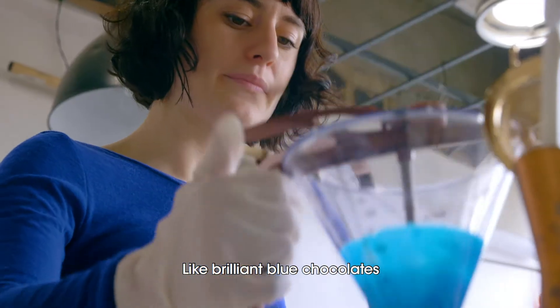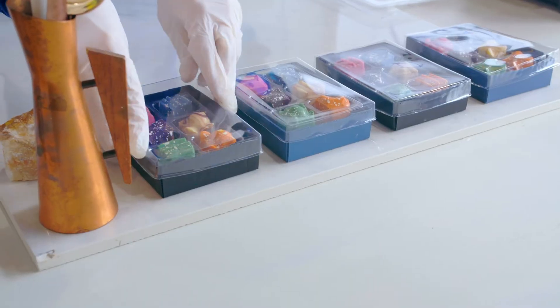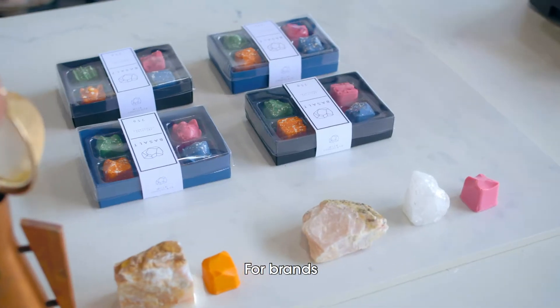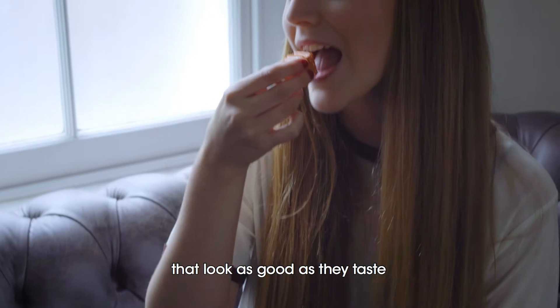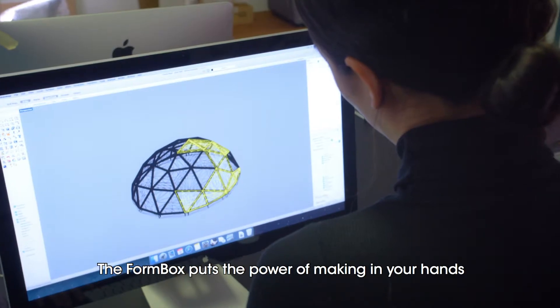like brilliant blue chocolates and personalised packaging. For brands that look as good as they taste, the FormBox puts the power of making in your hands.